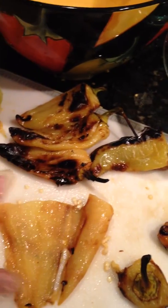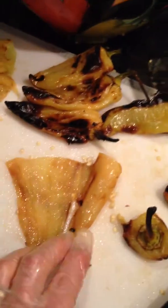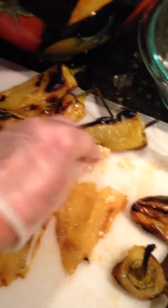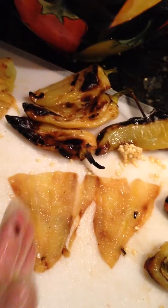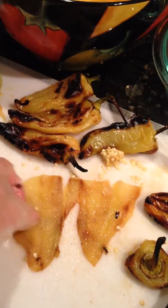I typically take the knife and brush the seeds away, but I'm doing this one-handed to show you because I'm trying to video it. Take all the seeds out and then just cut it into long strips — and there you have it.